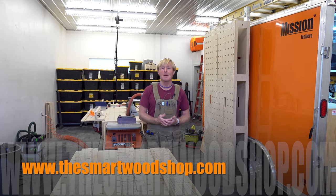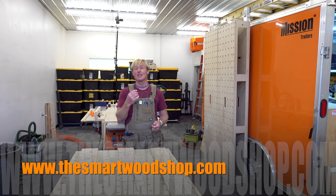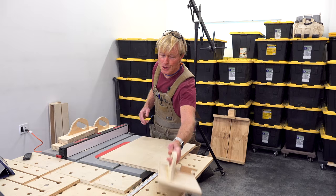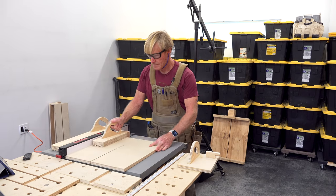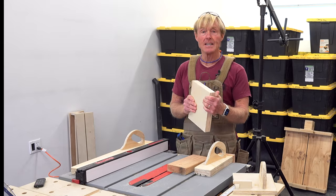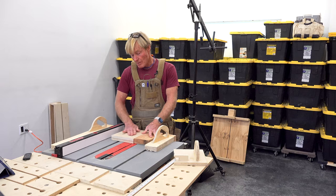And once you do that, you'll get an email, and in that email there'll be a link. You click on that link and you can go and download the plans instantaneously, 24-7, 365. The first step is to rip my material — I need to make the base. In this case I have 18 millimeters, so it'll be 36. It won't quite be thick enough; I'll probably have to create a little bit of a shim.